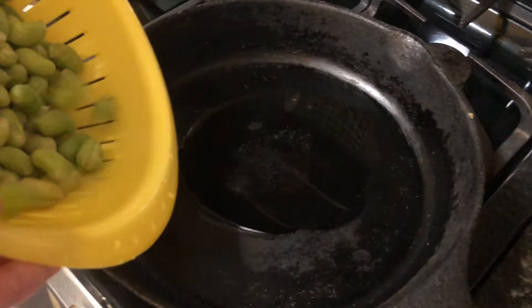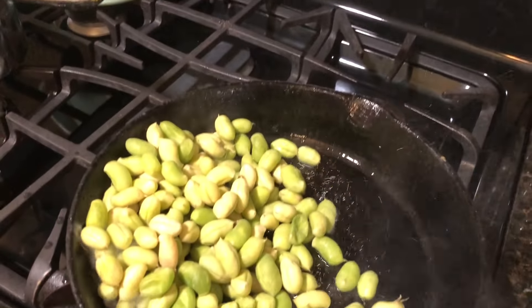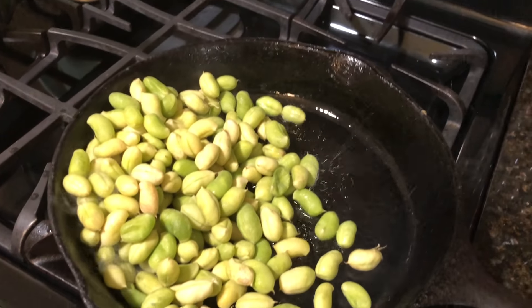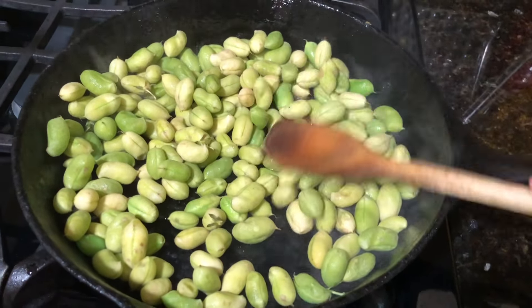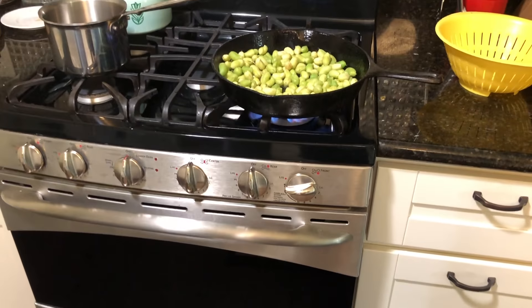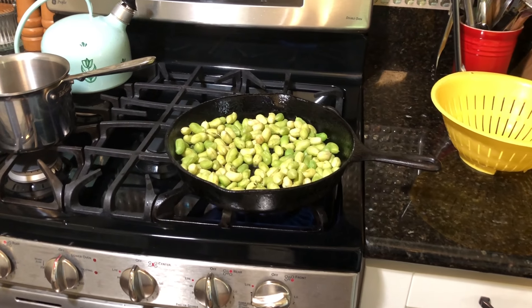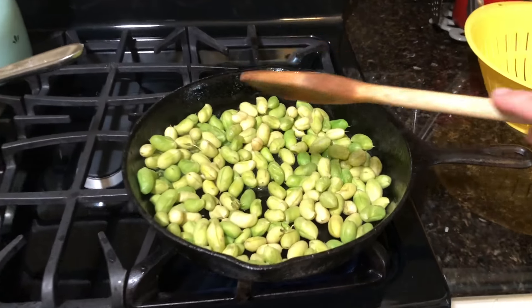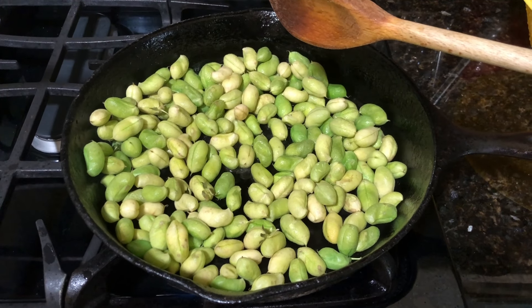I'm just gonna slide them into the pan. I'm just gonna cook them until they turn a bright green, and then salt them and put them in a bowl, and we'll just sort of eat on them like you would edamame at the table.